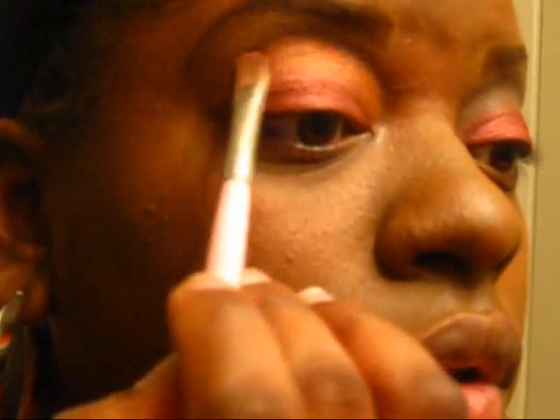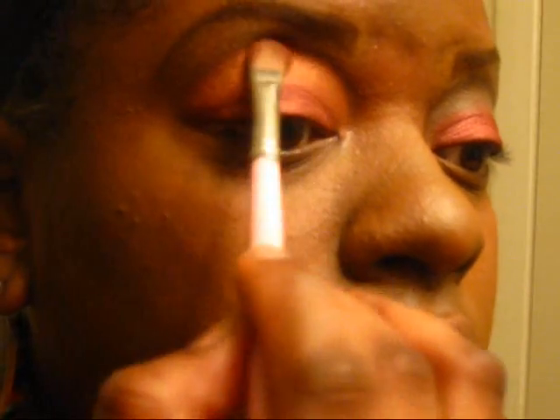Same brush. With that, I'm just going to apply it to the entire top lid. Not the major — very easy.